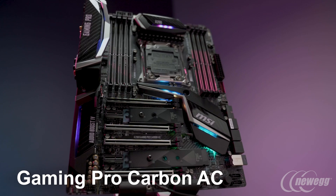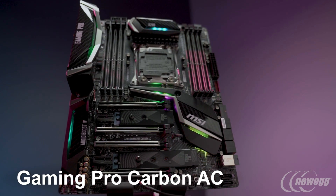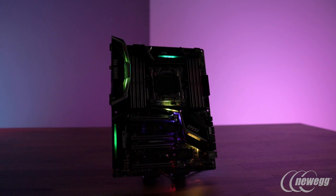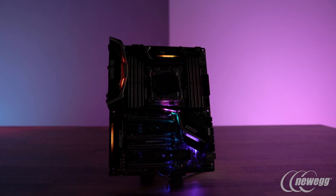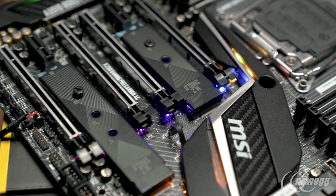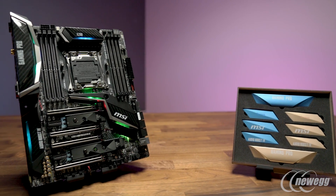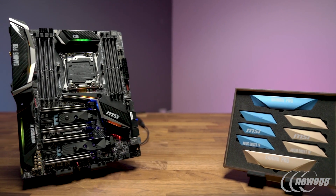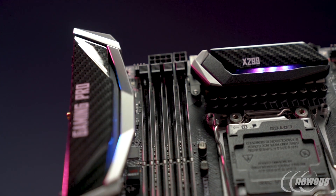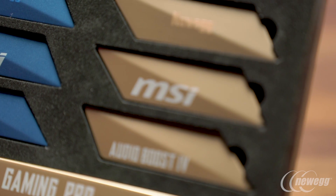Beneath our Enthusiast Gaming segment, we have our Performance Gaming segment, which includes our Gaming Pro Carbon AC. This is much more targeted to gamers who want a very stylish look, but don't necessarily need the all-out overclocking power design. Our Gaming Pro Carbon has always been our most customizable motherboard, and we've taken it up a step — not just with the RGB Mystic Light, but now with swappable cover plates.